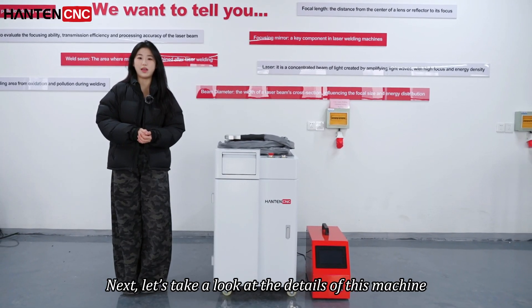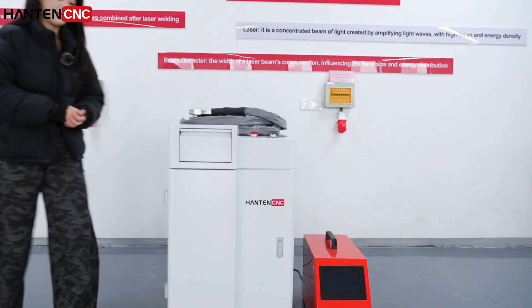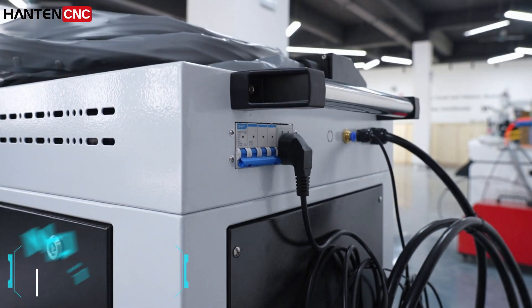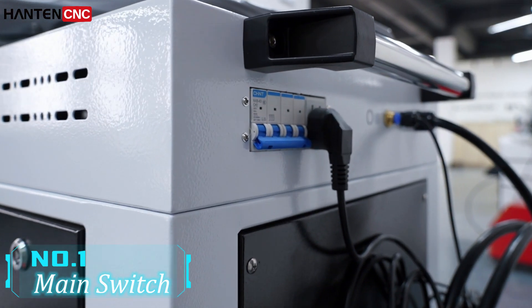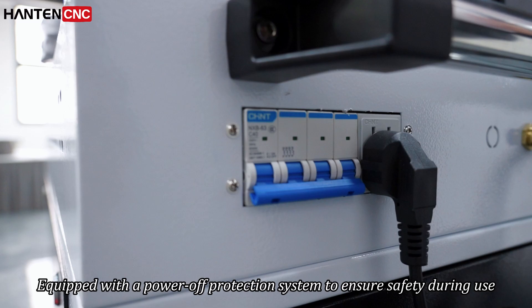Next, let's take a look at the details of the machine. Number one: main switch, equipped with a power protection system to ensure safety during use.